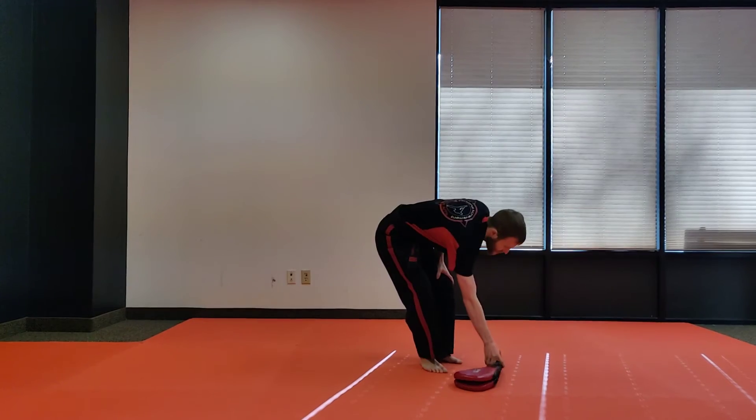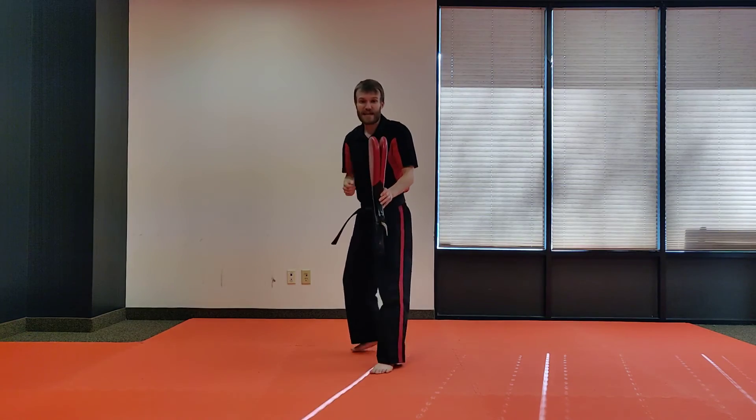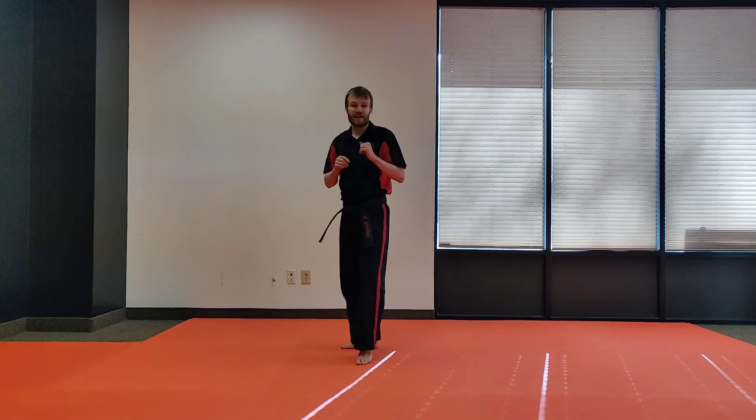Now once you get it, here's your extra challenge. You need a ball, pad, or something you want. You're just gonna toss it up and try to kick it. So you toss — boom! Oh, I missed that, let me do that again. Right up here — boom! Trying to kick it out of the air.